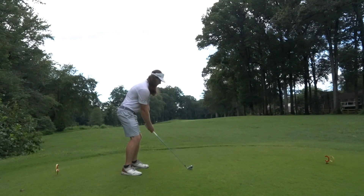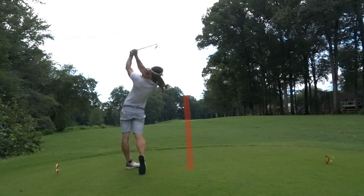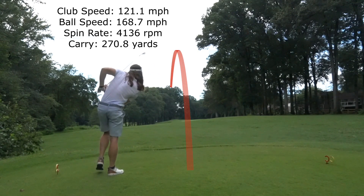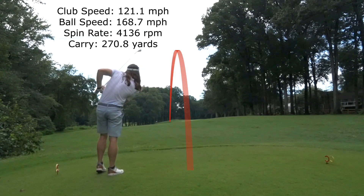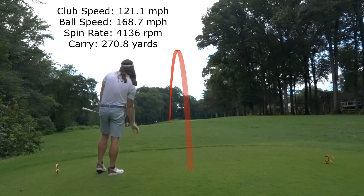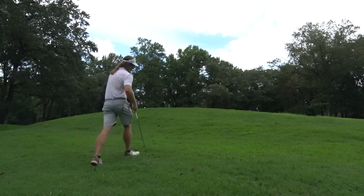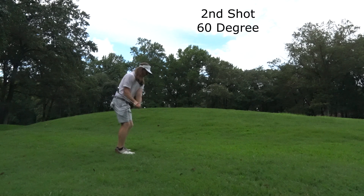And now I have a two iron here — have to try to play a bit of a cut around these trees. And just pulled it a bit, so a little bit off. I did hit a two iron thankfully, because I did know that if I went left — which was a possibility — I would have been in huge trouble with a one iron in those trees. But because I hit a two iron, I'm a little short, still in pretty good shape.